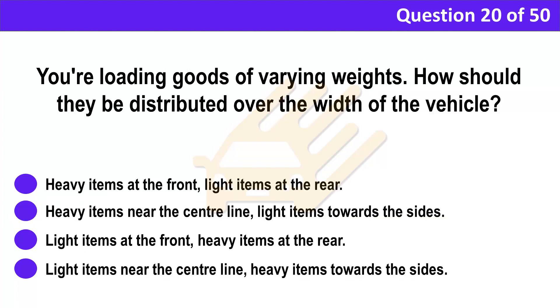Question 20. You're loading goods of varying weights. How should they be distributed over the width of the vehicle? A. Heavy items at the front, light items at the rear. B. Heavy items near the centre line, light items towards the sides. C. Light items at the front, heavy items at the rear. D. Light items near the centre line, heavy items towards the sides.